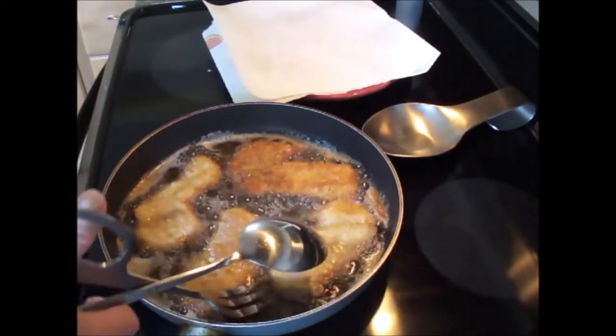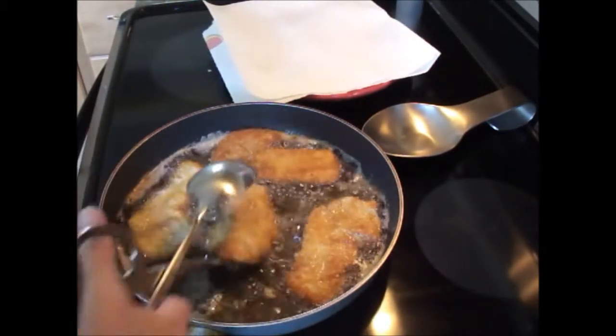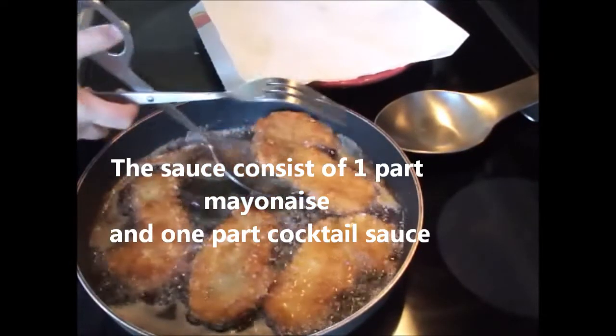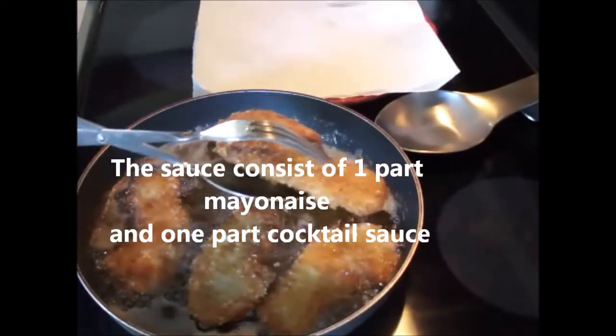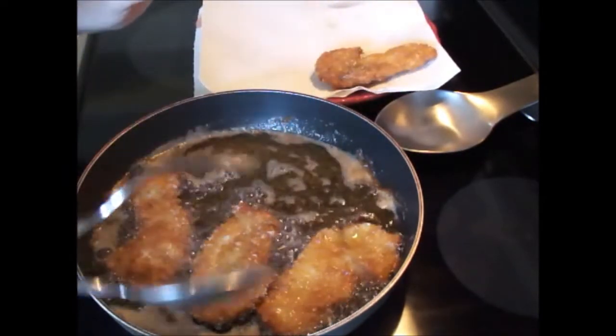These are going to be fabulous for a fish po' boy. Turn them and let them cook an additional three minutes. Then you want to take the fish out — be careful not to splatter — and place them on a paper plate to let the excess fat drain.